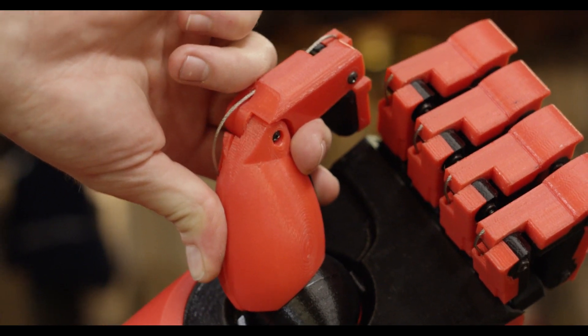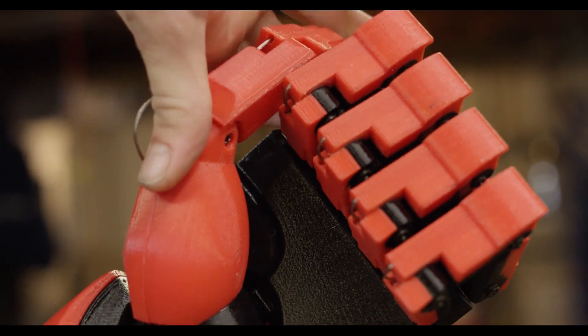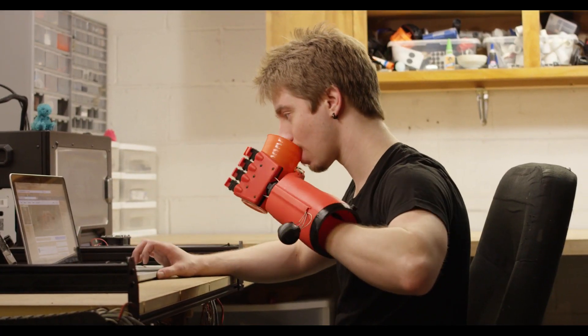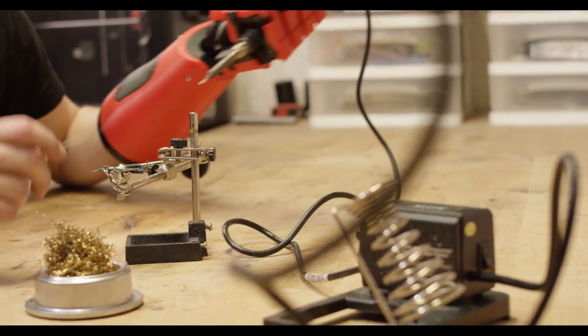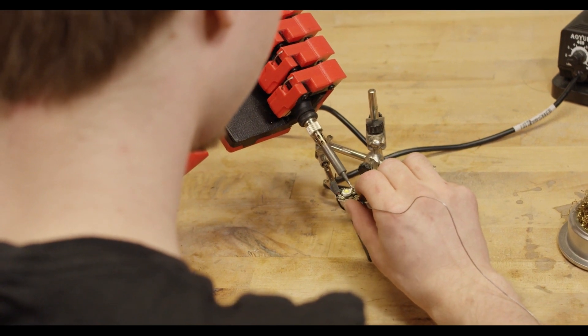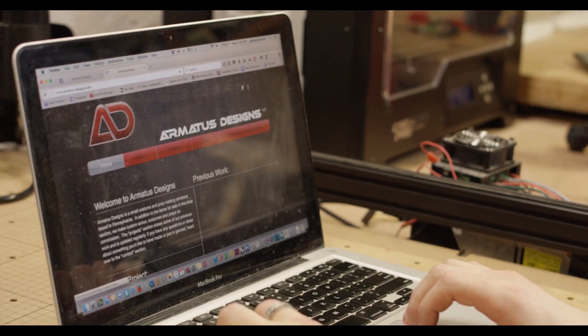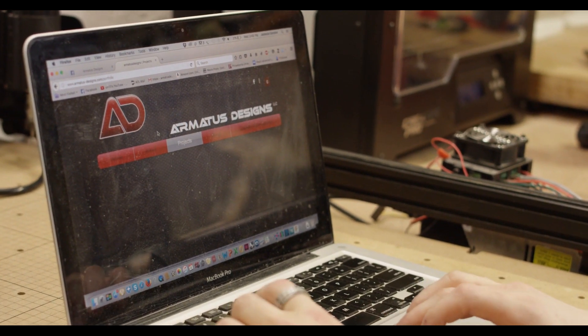With a design this complex it's difficult to start from scratch, so when somebody like me or other people who have uploaded their designs give you a basis to work off of, it's great for innovation — you have something existing that you know works, and the only place you can go from there is upwards. You can find out more about this build and my other builds at my website armatis-designs.com, and there are also links in the description of this video further detailing the design aspect, giving you the design files themselves, and linking you to my website.